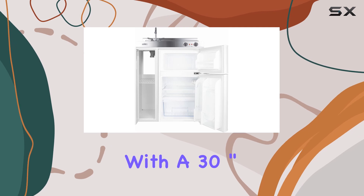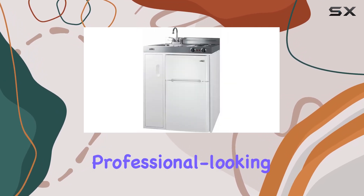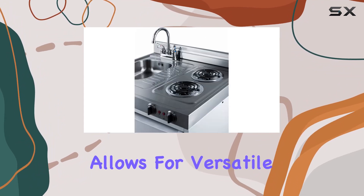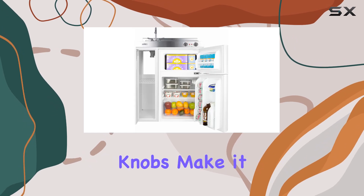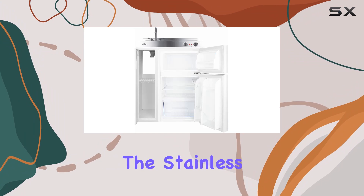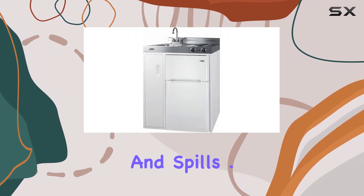The C30EL comes with a 30-inch wide stainless steel countertop, providing a durable and professional-looking surface for food preparation. The two-coil element cooktop allows for versatile cooking options, while the front-located knobs make it easy to adjust the temperature settings. Additionally, the stainless steel backguard adds a touch of style and protects your walls from splatters and spills.